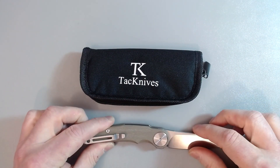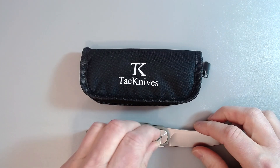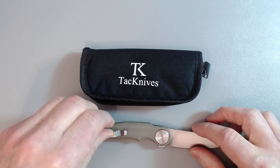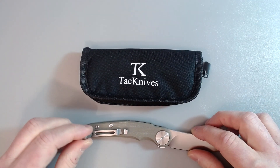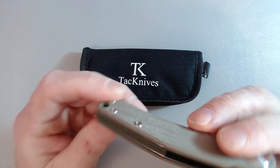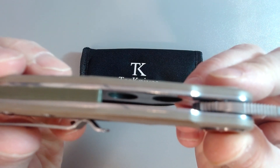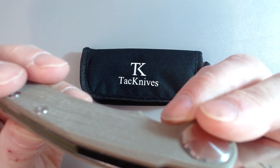The pivot is a T8, and the screws on the scales are also T8, which is nice. Everything else has been T8 or T6, and of course the clip screw is a T6 — that's the only difference. They did a nice micarta spacer that goes all the way around, so it has some rigidity to it. You can see inside they did lighten it up a bit to give better weight distribution.